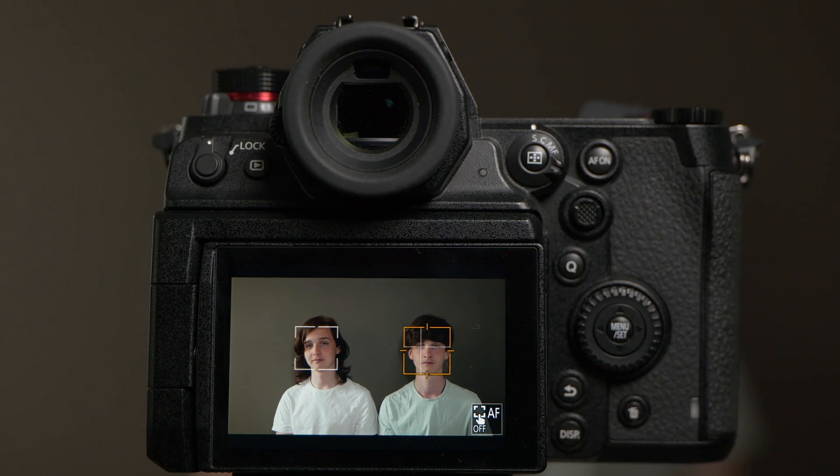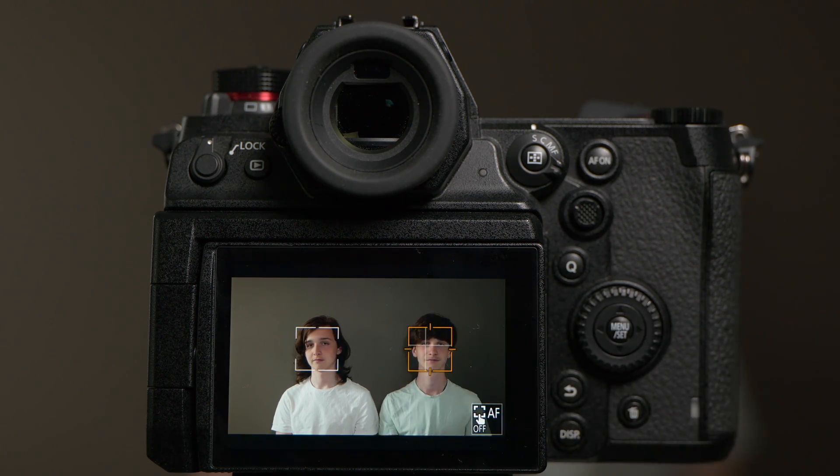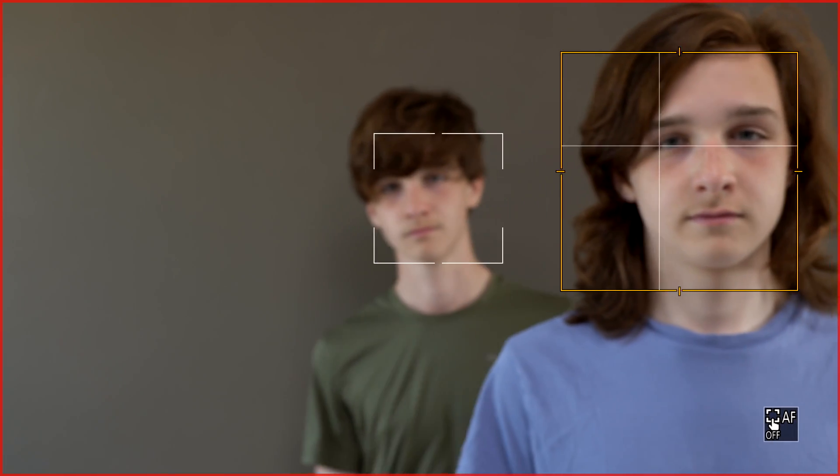If you don't want to use the joystick of your camera, you can also very handily touch the person on your touchscreen that you want the camera to focus on, and automatically the camera will follow that person.